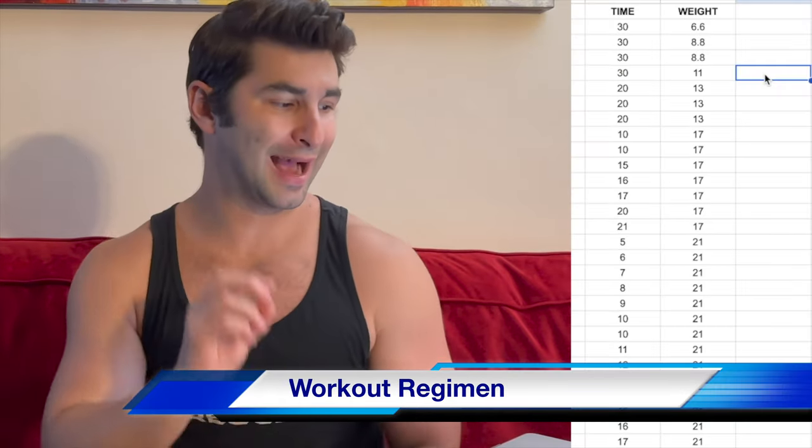I'm going to be honest — in some ways I noticed some benefits from the Gripster, but in other ways not as much. In terms of my workouts, I mainly went off of time, going for max reps for a certain period of time measured in minutes. On the first day I did 30 minutes almost non-stop at 6.6 pounds of resistance.